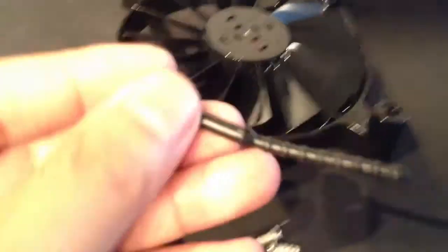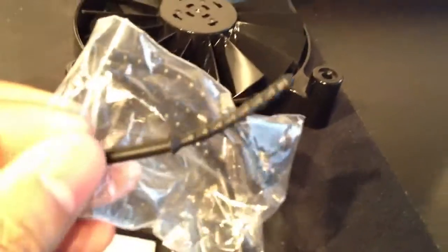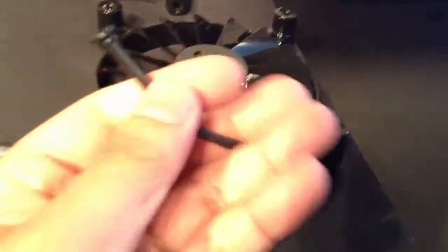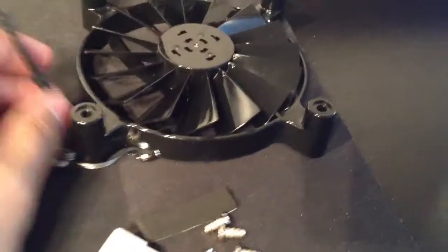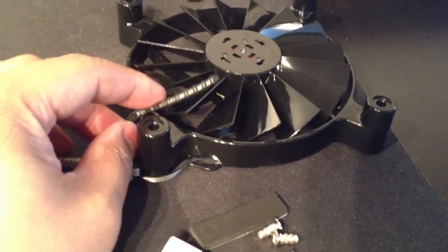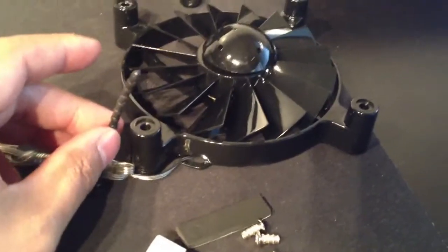One thing I don't like are these rubber anti-vibration mounts that come included. They stretch well and you don't have to worry about snapping them, but once you insert them, you're left with a long tail sticking out. With two fans in there, it just doesn't look clean at all.